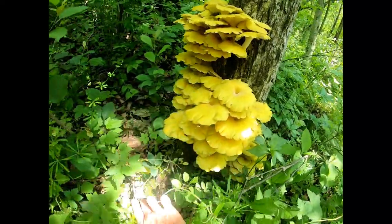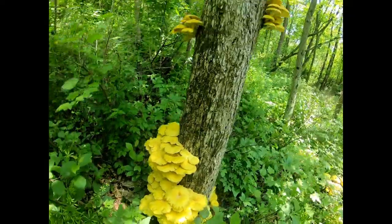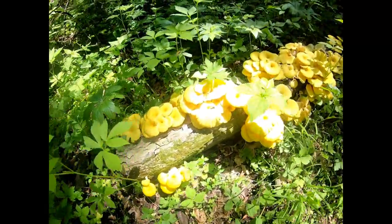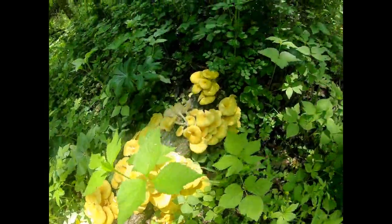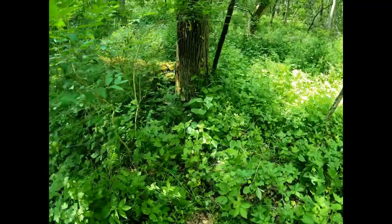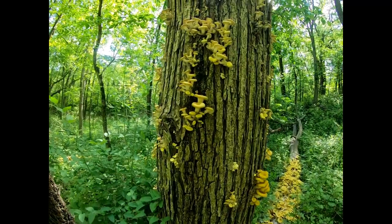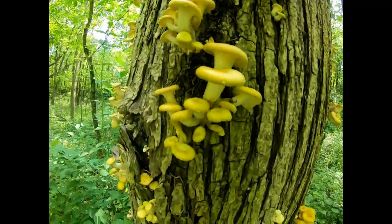Here we go. Look at them all in the log behind you. Yeah, that's the log that we were able to see from up there. It's a crazy infestation — look at all these little pins. These guys are all going to be a lot bigger in a few days.